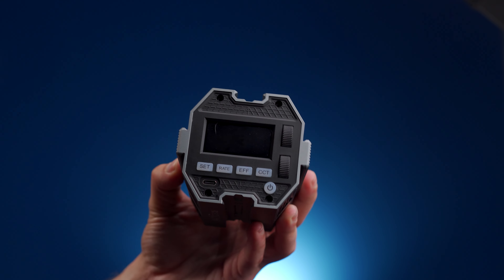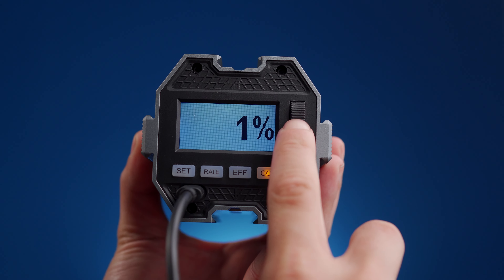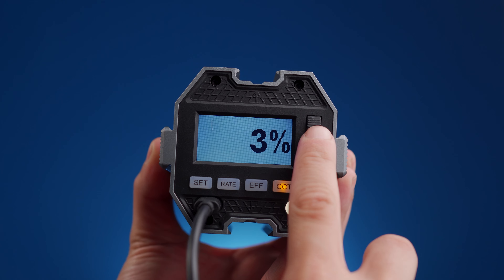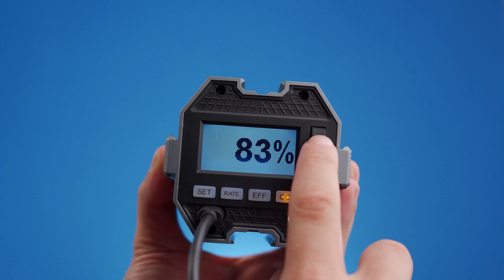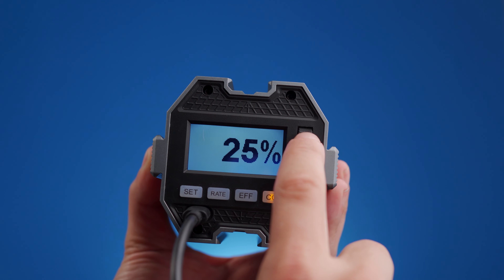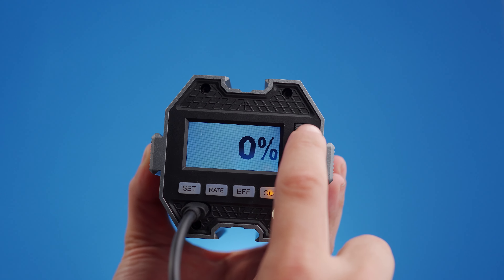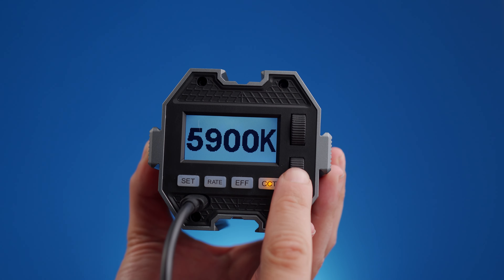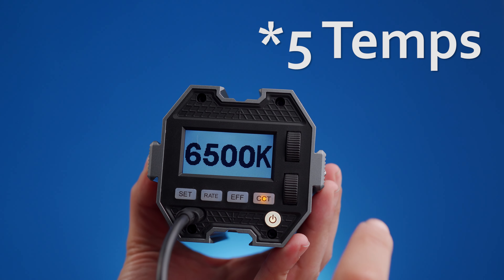Controls are done via two rocker switches on the back — one for brightness and one for colour temperature. The adjustments are quite clever: nudge the brightness rocker for 1% increments from zero to 100%; turn and hold for 10% increments; push it in for 25% leaps. Similarly with colour temperature: nudge for 50 Kelvin jumps, hold for 100 Kelvin jumps, and press it down to cycle between four preset colour temperatures.